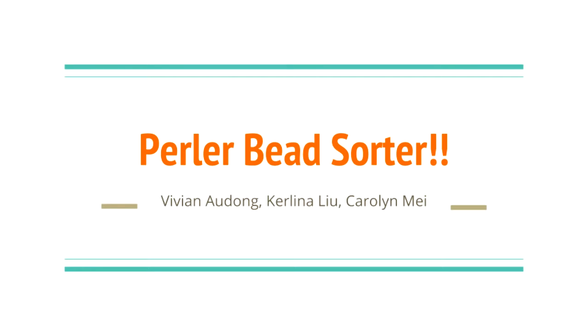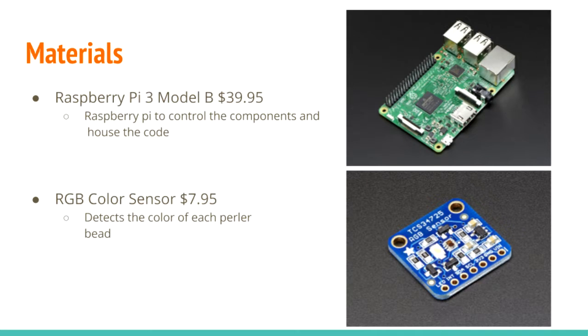With Raspberry Pi, you can sort perler beads automatically. The application will use a feeder to input perler beads and sort them by color. A Raspberry Pi will control all the components and house the code, while another important part is the color sensor module, which will sense the color of individual beads.